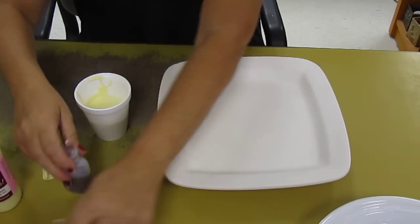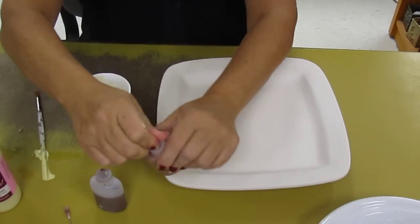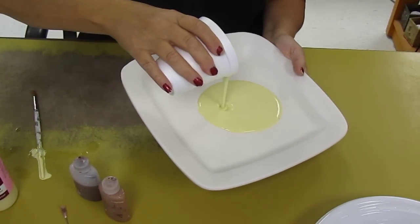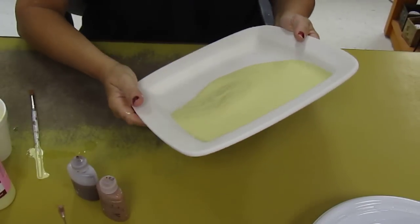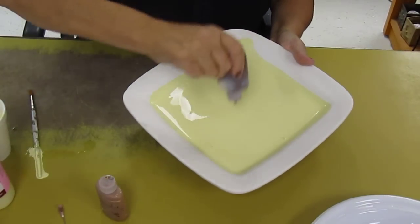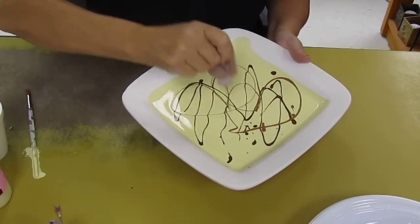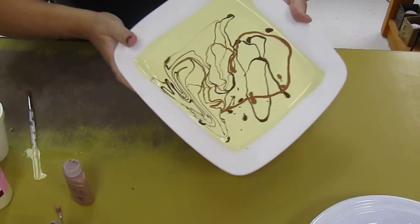Now I'm going to use Chocolate Mousse and Happy Trails. I'm going to take the tips off of them because I want to be ready. I'm going to squirt from those. Now I'm going to pour the yellow, the Tweety Bird, onto the plate. This is the thinned-down stuff. I'm going to move it around a little and squirt some Happy Trails and some Chocolate Mousse in there, making it look like a frosting type of thing.